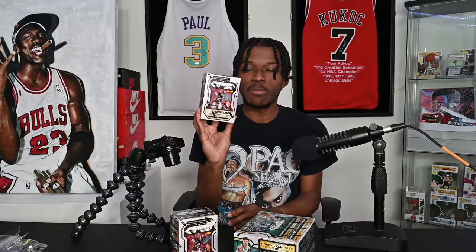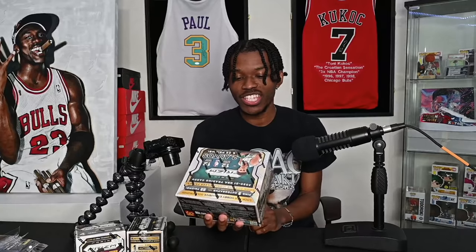Thanks to our sponsor, it ain't as bad as it could have been. These two blaster boxes were a hundred dollars each, the two Origins were $450 each, and the Prism box was $2100. I've been a big proponent of supporting your local card shop, so I'm willing to pay a little extra to help Dean's Dugout — shout out to Dean and his wife — keep their doors open.